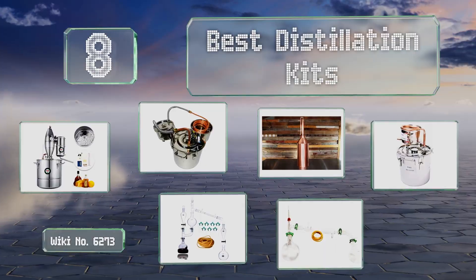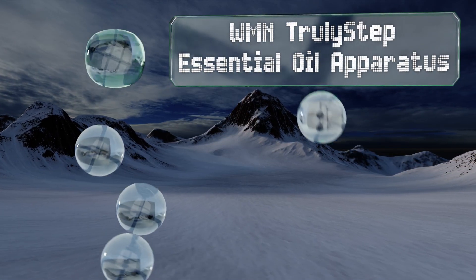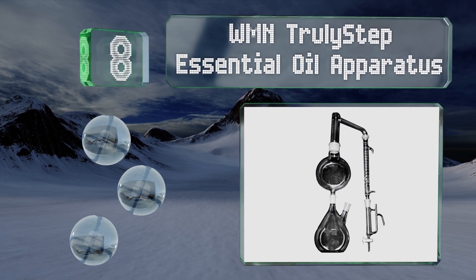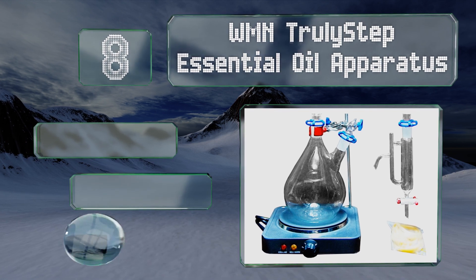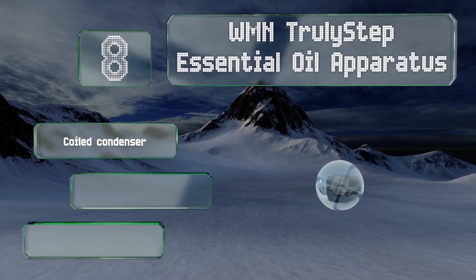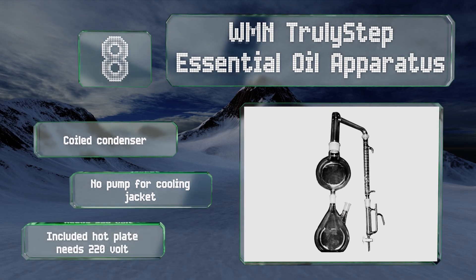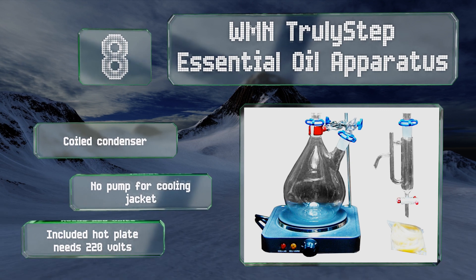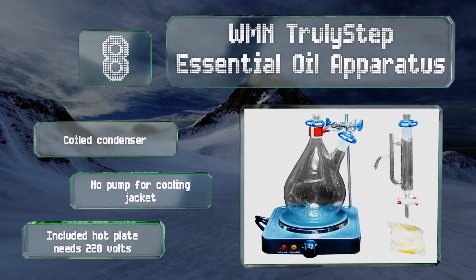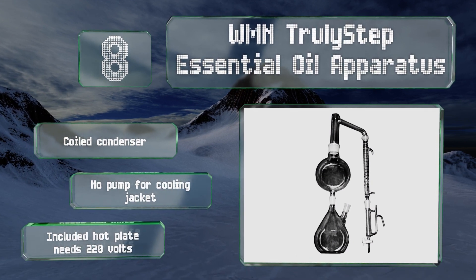Starting off our list at number eight, the WMN Truly Step Essential Oil Apparatus has an overflow spout in its collection area, which allows you to place a receptacle under it and not have to worry about attending to it too often. What collects there can also be used as scented water. It comes with a coiled condenser, however it doesn't have a pump for the cooling jacket, and the included hot plate needs 220 volts.